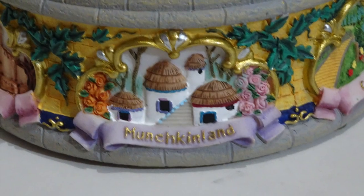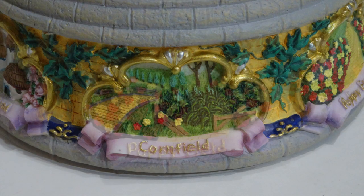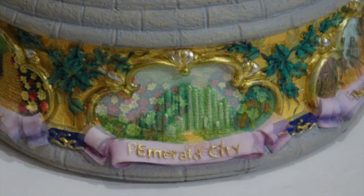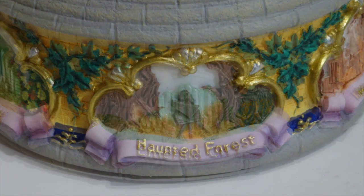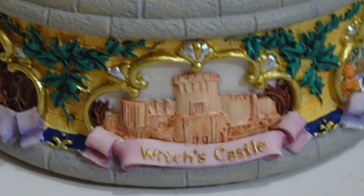The base of the hourglass features different parts of the Land of Oz: Munchkin Land, the Cornfield, the Poppyfield, the Emerald City, the Haunted Forest, and lastly, the Witch's Castle.